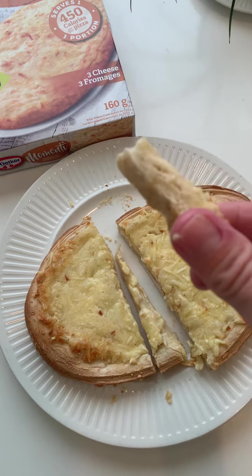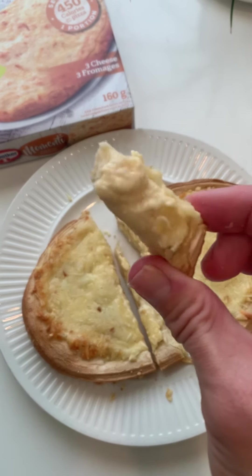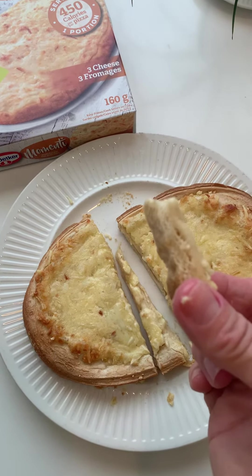It's pretty good. You know what's interesting? The first thing I'm noticing is there's no tomato sauce. There's no marinara. It's just cheese and bread. You know what? I'm not opposed to that. It's actually really good.